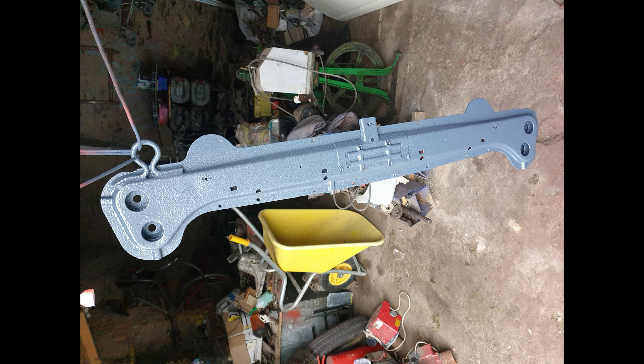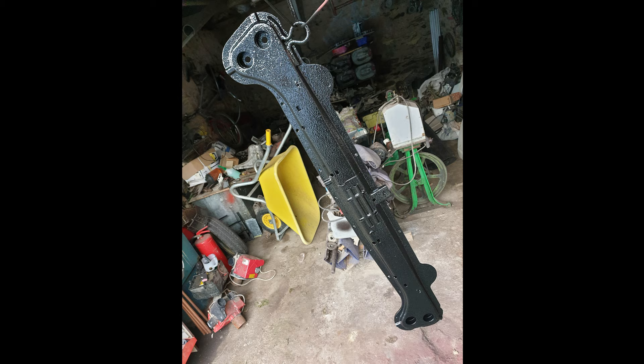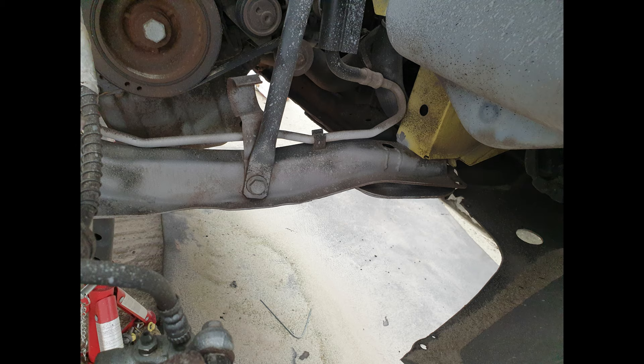A short video clip follows of the cross member straight after it was finished, showing the quality and protection it has now — the layers applied to protect it in the future. Hopefully I won't see that rust again. I also treated the inside of it, since rust typically comes from the inside out as well as the outside.